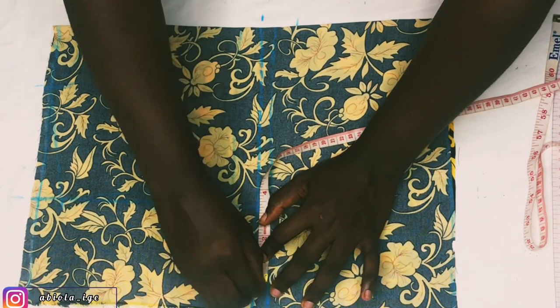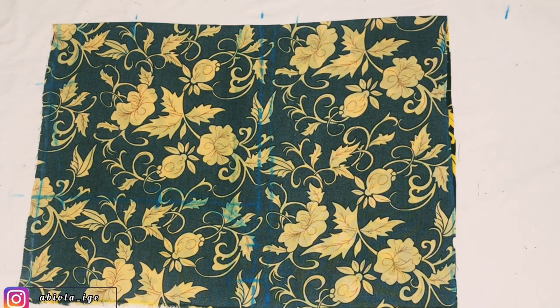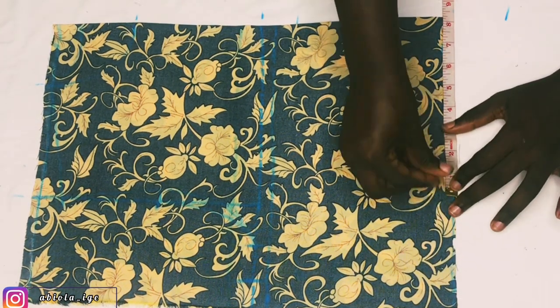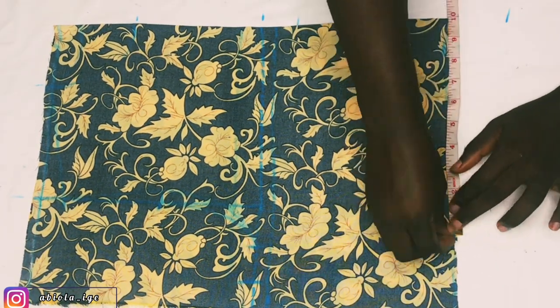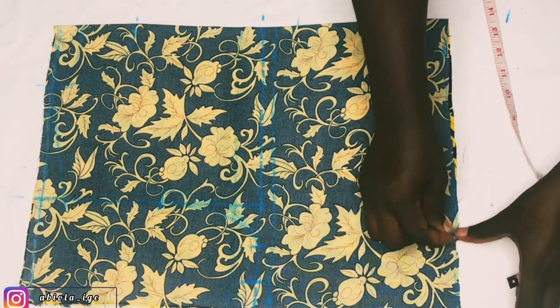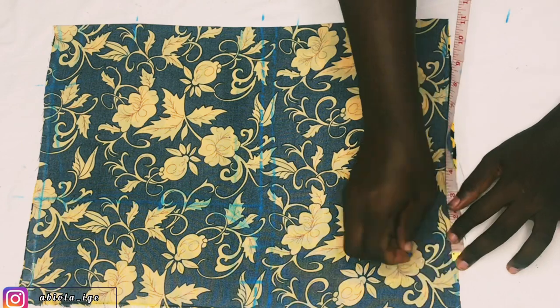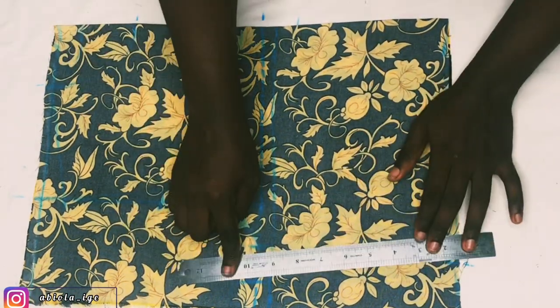That's the difference between the front and back neckline and armhole. I'll go ahead and add my allowance — 1.5 inch allowance, because this person wants a lot of allowance so she can adjust the clothes as she pleases if she adds weight. For the waist, her waist is 32.5 divided by 2 which is 8.125 — I marked that, then added 1.5 inches allowance, plus 1 inch for the dart. I'll connect that point.